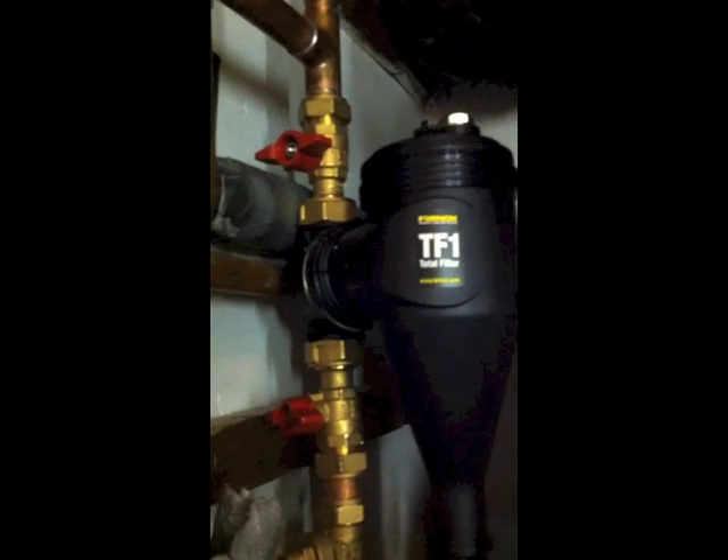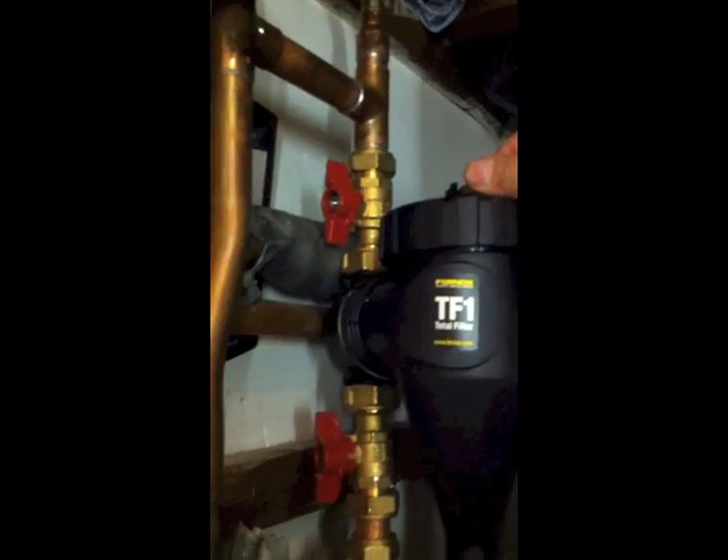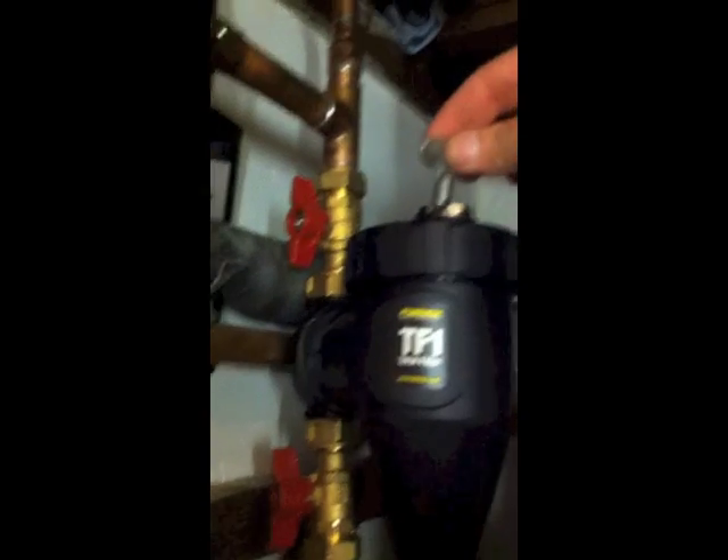The filter's cleaned, magnet back in, and we're ready to go again. The lid goes back on — making sure it locates into its notches; there are four notches around the circle. The lid only needs to be hand tight, though there is a spanner to help tighten or loosen them. Close the tap off, open the valves, and bleed the air out of the top using a radiator key at the bleed point.